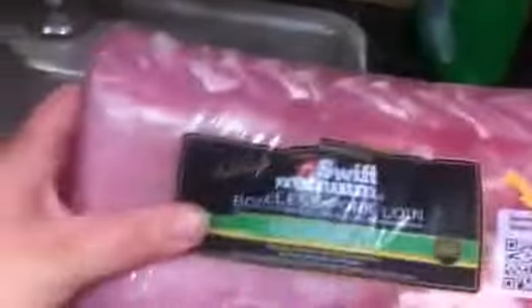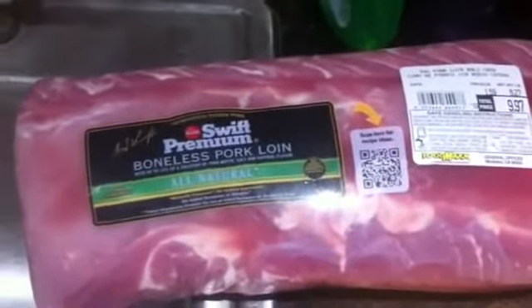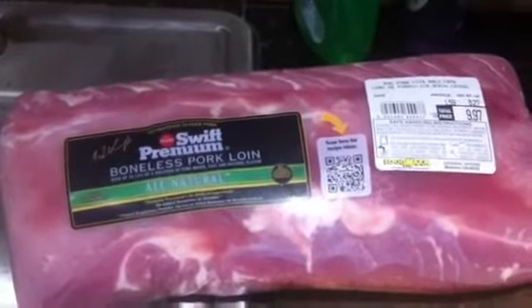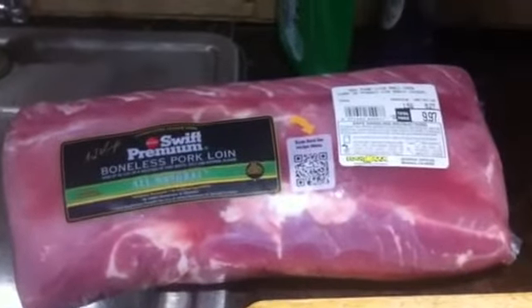I just wanted to show you the meat I bought. This is pork and it's $1.59 a pound, so for this huge piece I paid less than $10. I have another one that I already cut up in pieces and I'm going to be doing the ground pork from it, because to buy ground pork or any ground meat it will cost you like twice more per pound, so I'm just gonna grind it myself and I'll show you later.